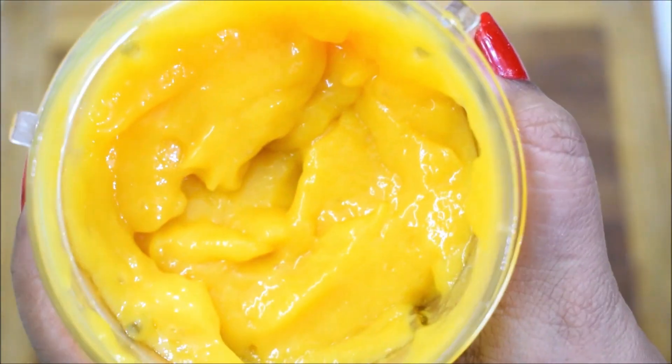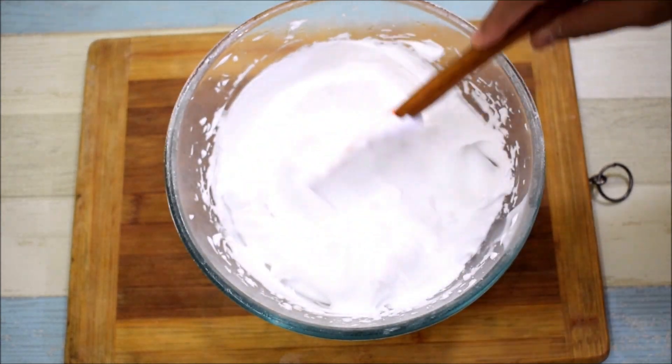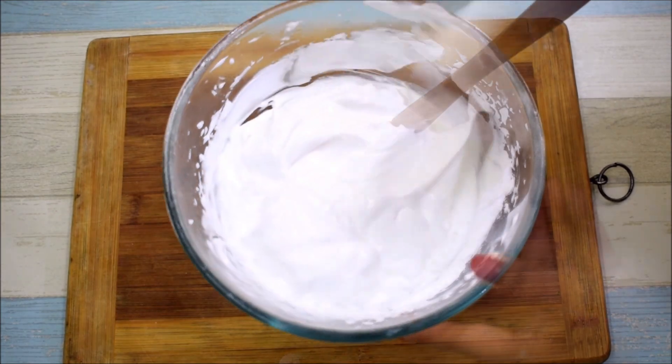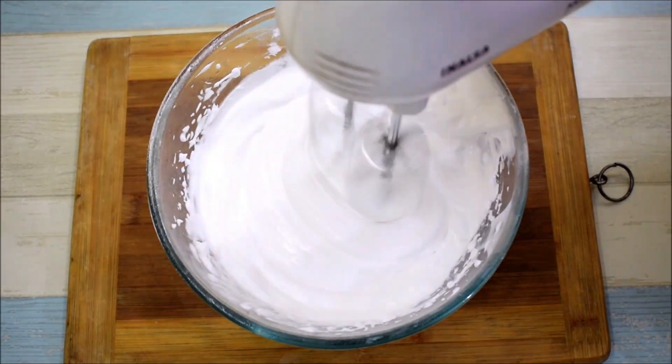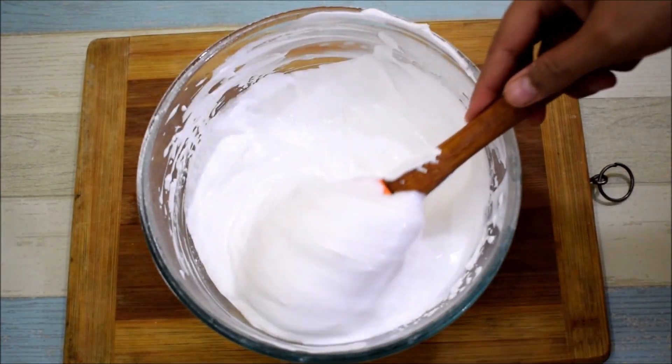The puree is ready. Now we will mix it with the whipped cream. We will add the whipped cream and fold in the milk. We can also blend it in a blender — it will also give a soft and creamy texture.